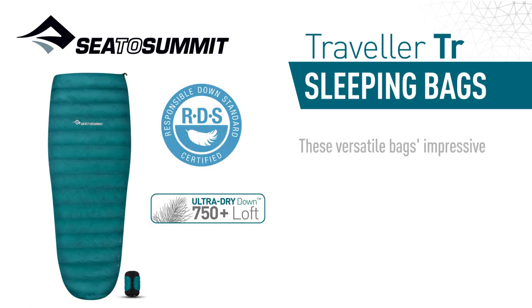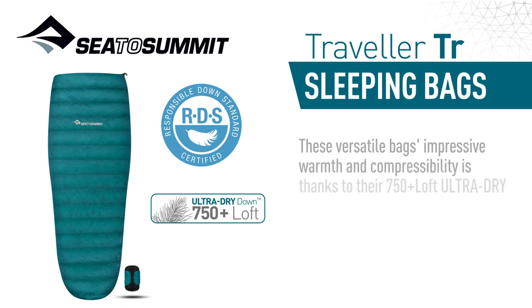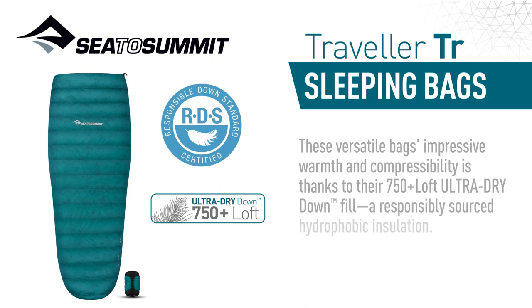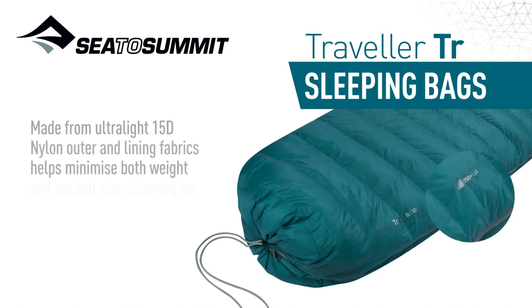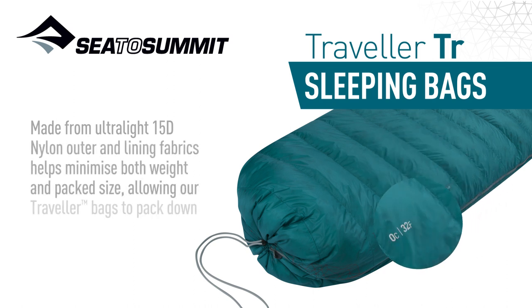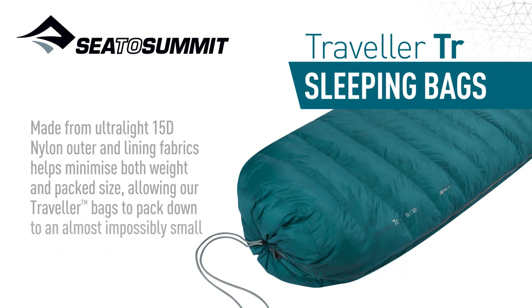These versatile bags' impressive warmth and compressibility is thanks to their 750-plus loft ultra-dry down fill, a responsibly sourced hydrophobic insulation. Made from ultralight 15D nylon outer and lining fabrics, helping minimize both weight and pack size, allowing our Traveller bags to pack down to an almost impossibly small compressed size.